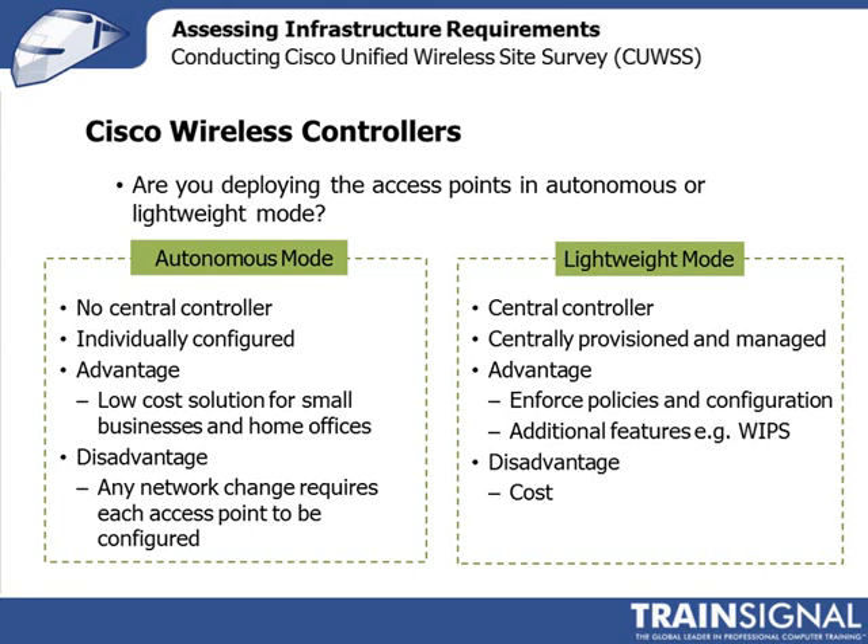The big disadvantage of working in autonomous mode is that every time you want to change something, you have to reconfigure every access point, and the risk of introducing an error is actually quite high. The advantage of using a wireless controller is that you can centrally provision and manage your access points, so any sizable organization would move from autonomous mode to lightweight mode and deploy wireless LAN controllers.